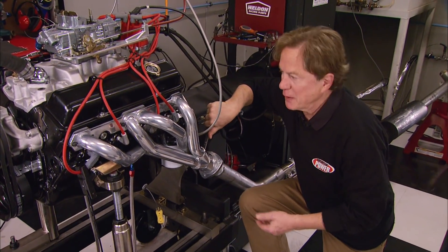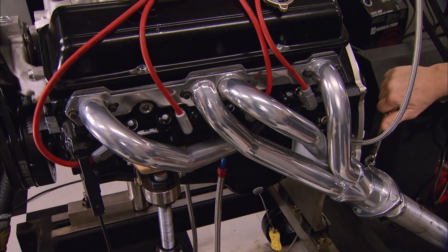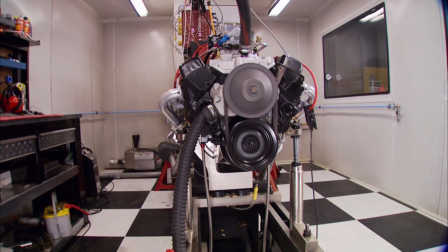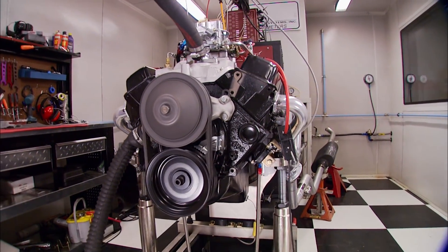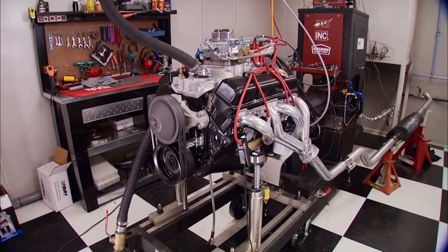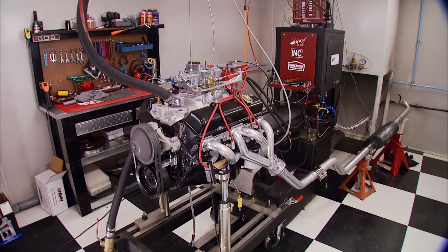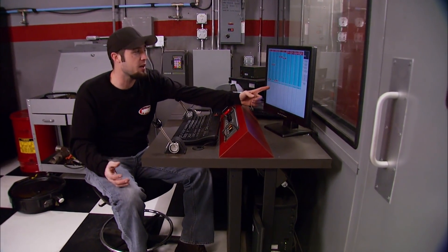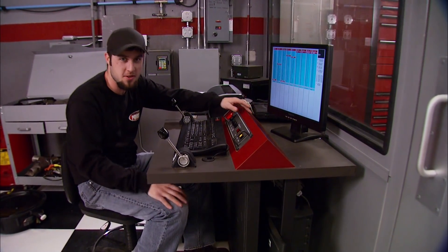Our guinea pig for this experiment is a 350 Chevy we've used in a lot of dyno tests. It's totally stock except for those shorty headers, which we'll later replace with long tubes. First thing's first, let's see what kind of numbers we've got to work with. Our stock 350 made 290 horsepower, 329 foot-pounds as a baseline. Now let's start swapping out parts and see what we can get.